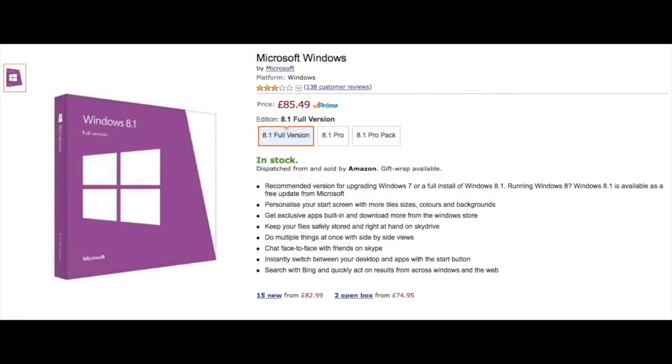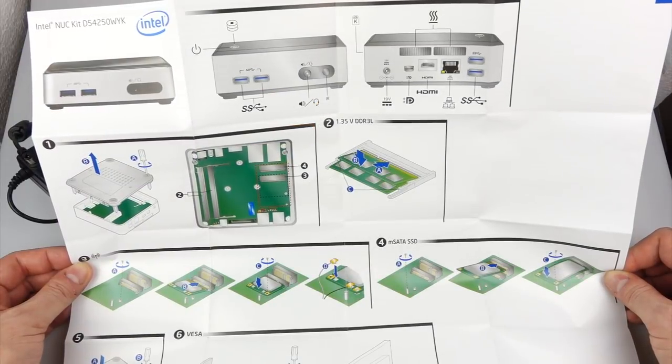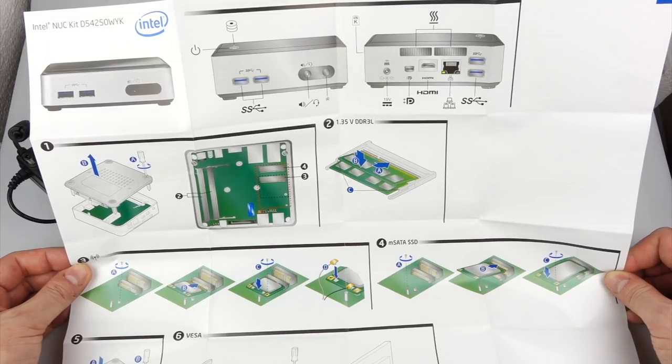Now if I hadn't got it already I'd have to add some kind of operating system. I've already got a Windows 8 disc so that's what I put in mine. Now the instructions are pictograms which give you the impression it's going to be as easy to put together as a piece of IKEA furniture.